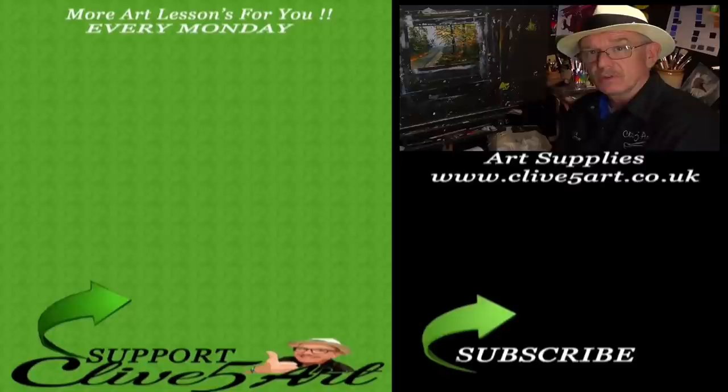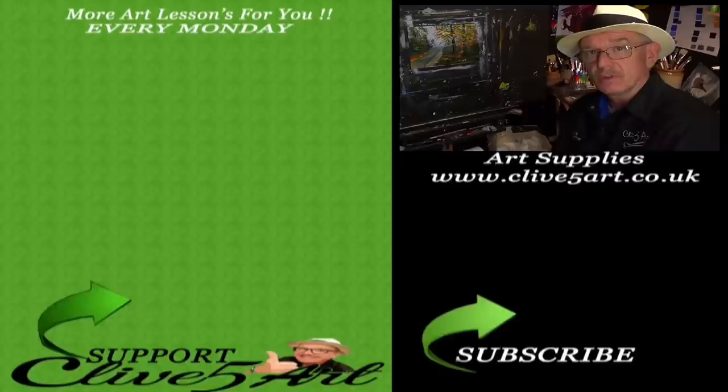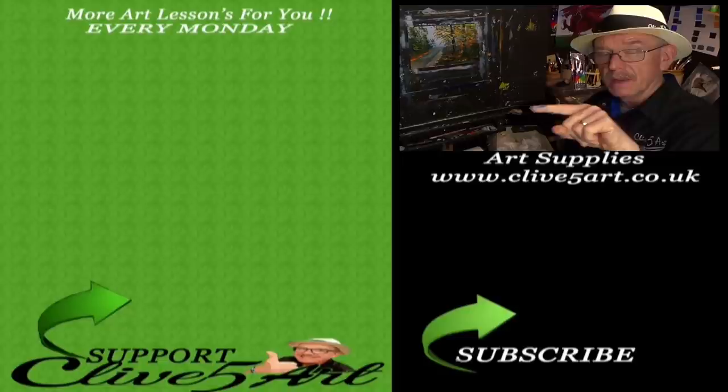Thank you very much for joining me in the studio. Don't forget I upload every Monday at 7:30. If you haven't already, please click the subscription button down below. There's another lesson for you to have a look at. Don't forget to click the notification bell. Thank you very much, bye.